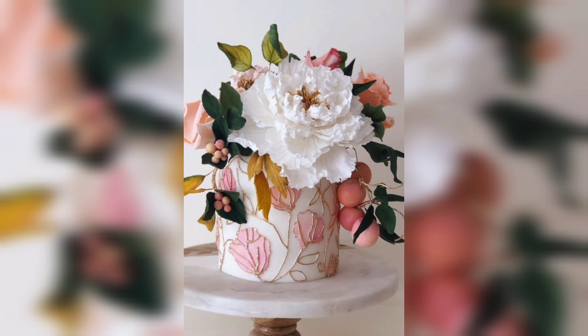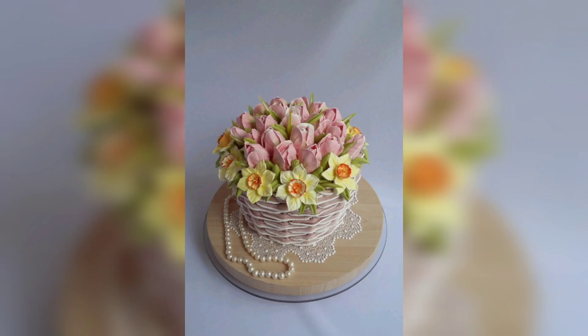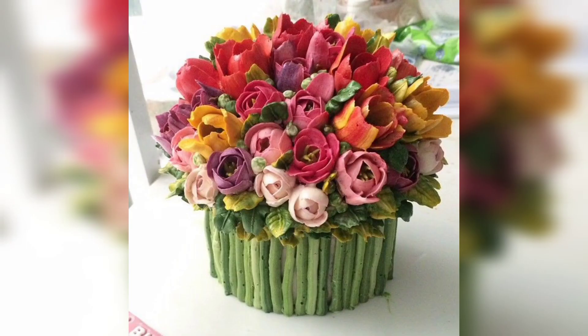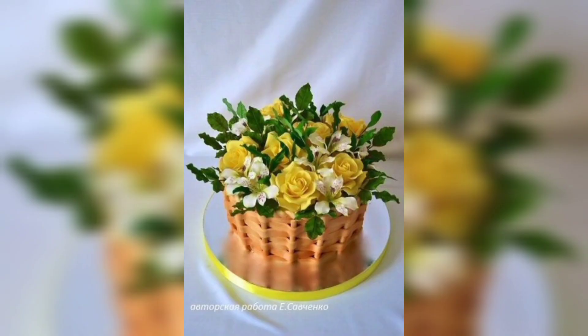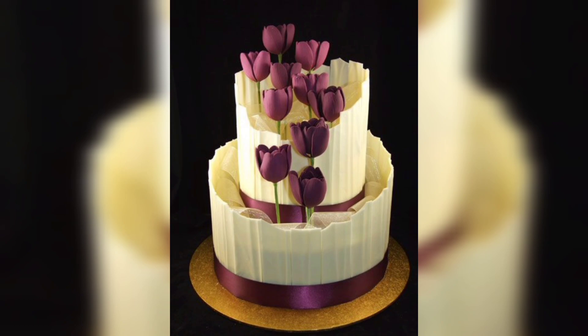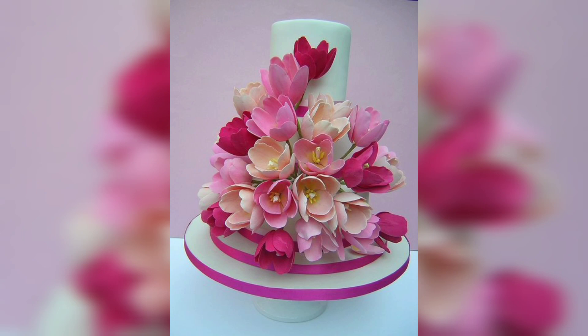Making a bouquet flower cake is actually quite simple and requires just a few basic ingredients. Start by choosing the type of cake you would like to use, such as a classic vanilla or chocolate cake. Once you have decided on the type of cake, you will need to gather a variety of fresh flowers. Select flowers in a variety of colors and sizes to help create a beautiful and unique design. If you are not sure which type of flowers to choose, consider selecting a few of your favorite blooms.